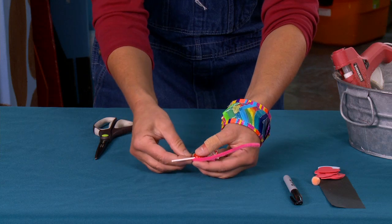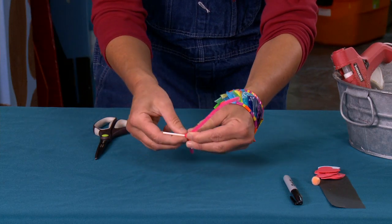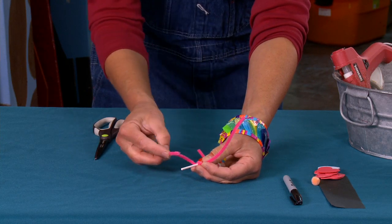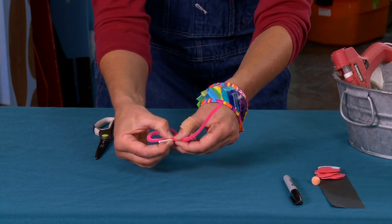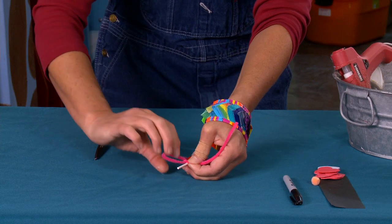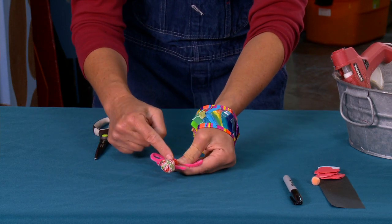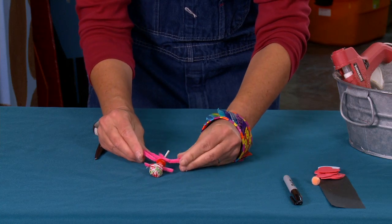For the ears, find about the halfway mark — you can fold it in half or just eyeball it. Wrap it around once to secure it onto the stick. Then fold the loose end over to the stick so the loose end is on top. Hold it tight and twist at the base where the two pipe cleaners come together — two twists. Then come over to the other side, do the same thing, and twist twice at the base again.